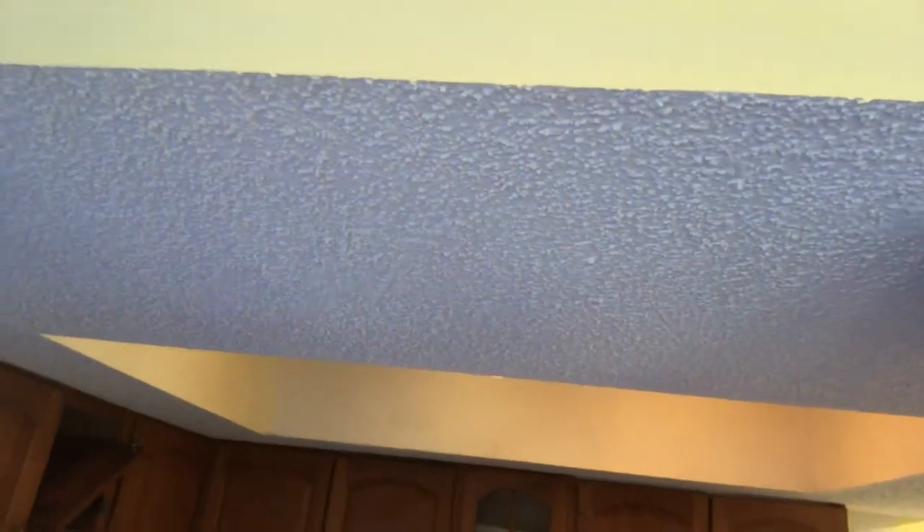And there you have it. This is Spencer Colgan's Wallpaper. Thanks for watching my channel. Click like and please subscribe to our channel. Thanks for watching.